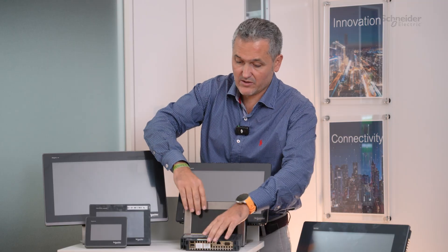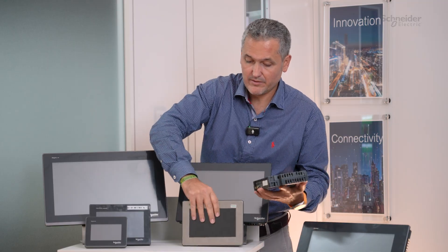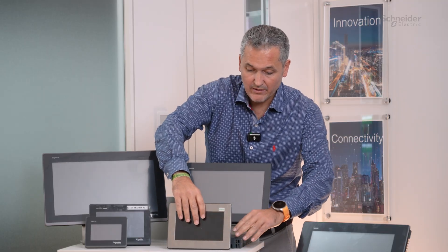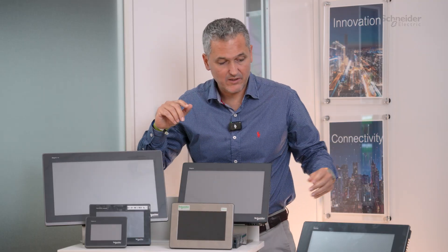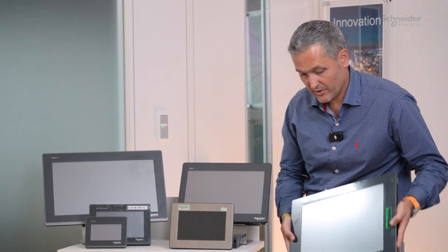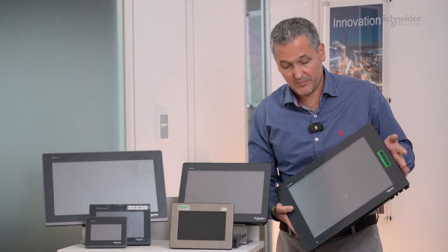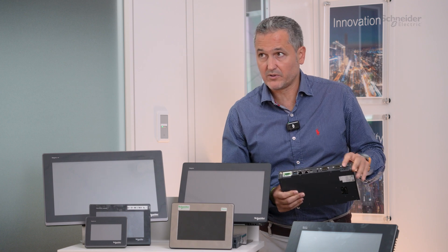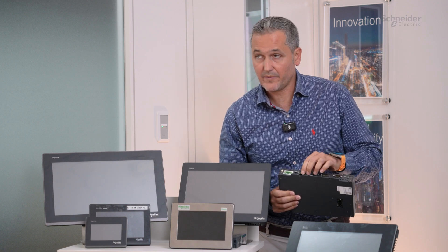This one is also modular — you can connect and disconnect. Last but not least we have the Harmony P6, which is also modular. We have the display from 7 inch up to 22 inch, and here I have the Atom box which is the latest CPU. We also have all the connectivity boards with two serial ports and Ethernet. So this is the portfolio from HMI.